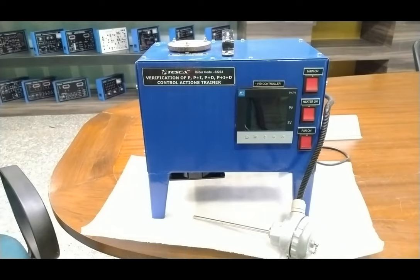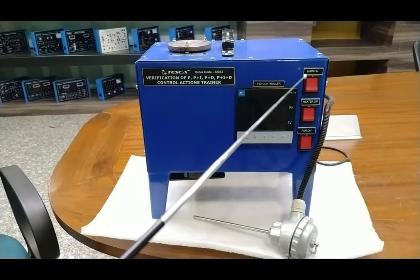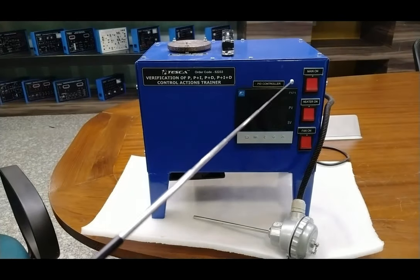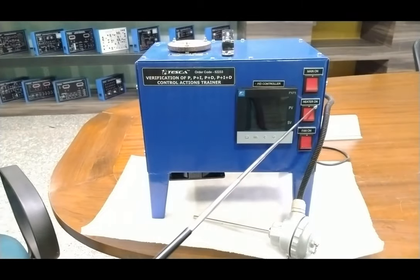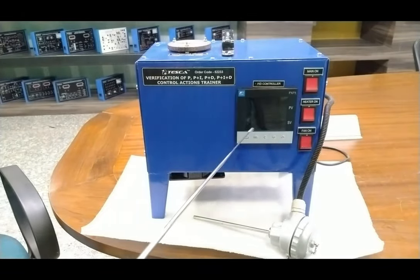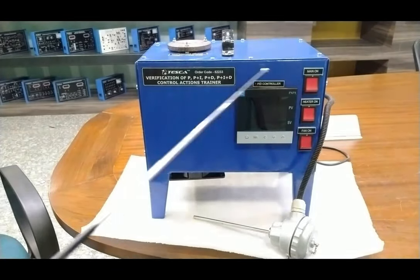We have a heater control card fitted inside the control cabinet. The complete section is divided into cabinets — this is the temperature sensing cabinet where the heater and fans are connected, and the other controlling systems are at the other half. The heater control card has an input of 4 to 20 milliampere, is panel mounted, and gives an output from 0 to 30 watts AC at 6 ampere current rating.